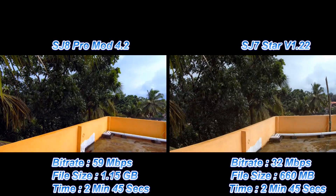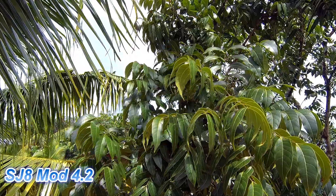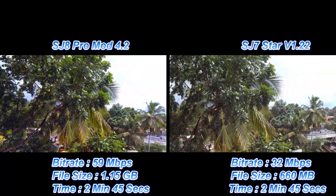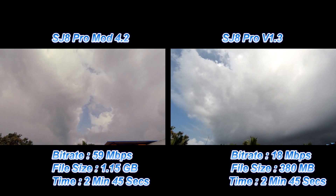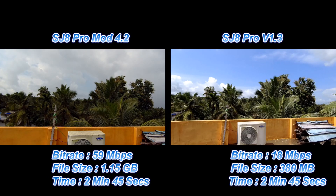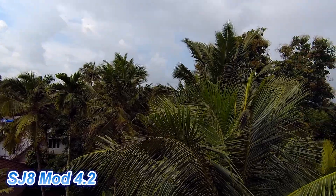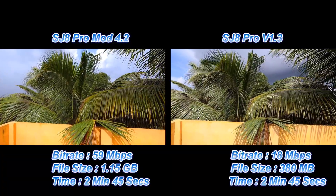Just check out the leaves — this is where the difference is more pronounced. See how vivid the colors are on the SJ8 Pro mod 4.2, and look at the branches as well. The SJ8 Pro mod 4.2 was shot when it was a bit overcast whereas version 1.3 was shot when it was brighter, so it may not be a perfectly fair comparison, but you can still see a lot of differences.